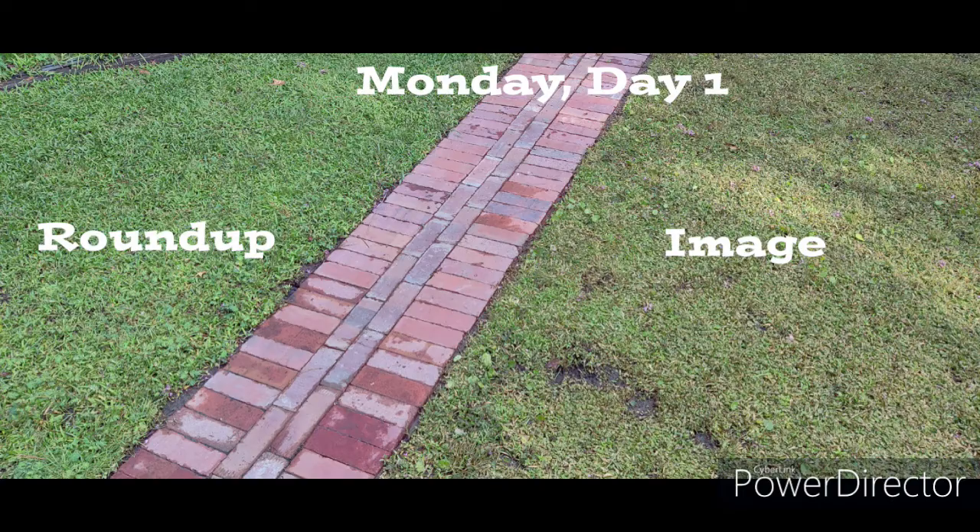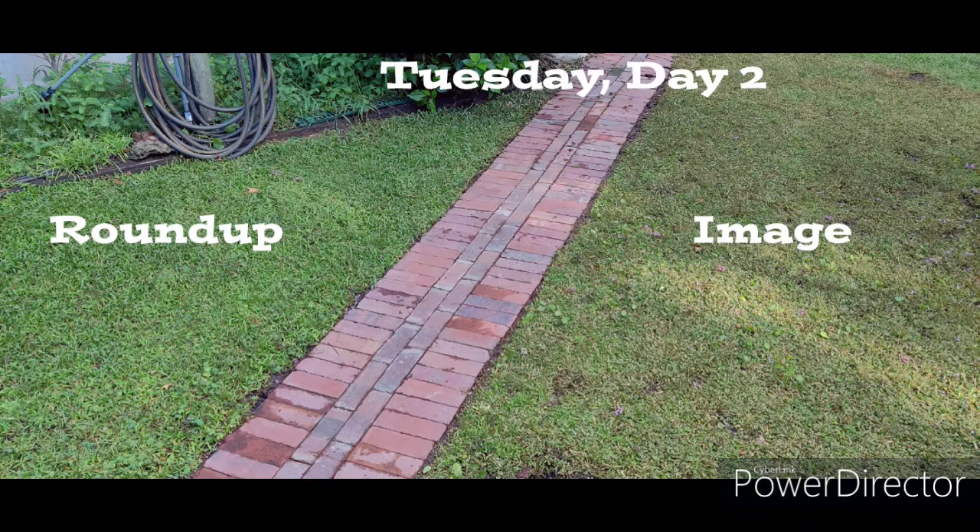Now the results showing in picture form: Monday, Tuesday, Wednesday, Thursday, and Friday.